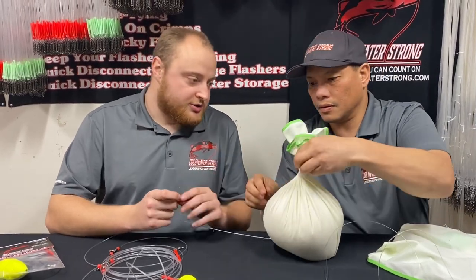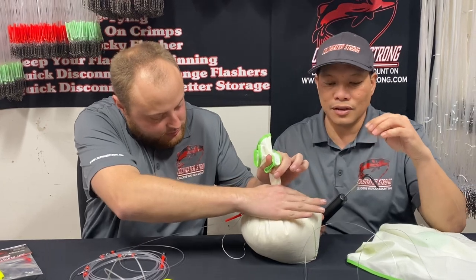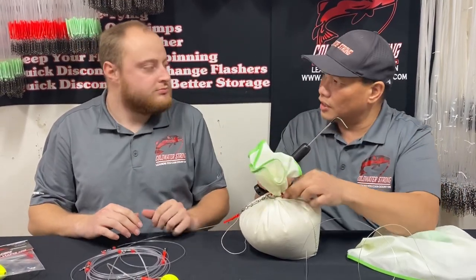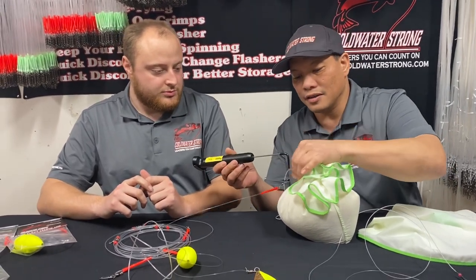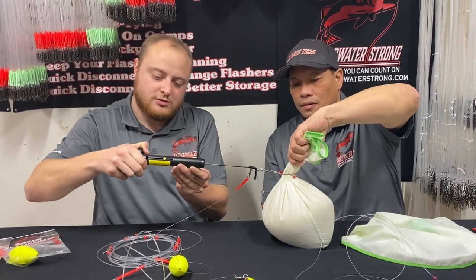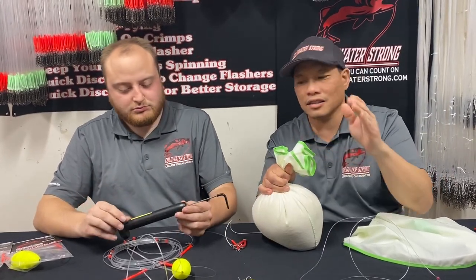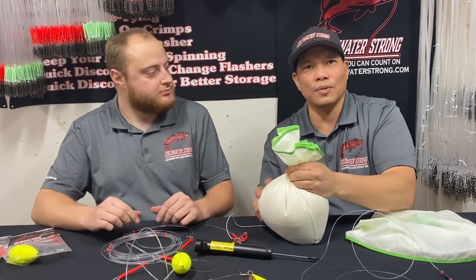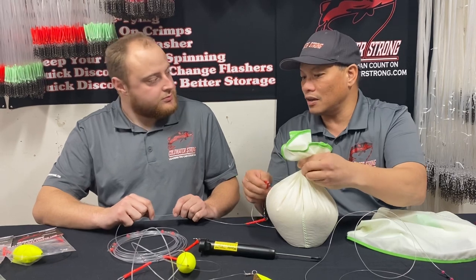Now we're going to show you how we use our pull-string tester to show what force it pulls at. This was a major concern because sometimes when using a rubber inner tube, the system would get stuck and people would lose their whole rig or have to pull it all in by hand. We're using a trigger puller set to ten pounds. We'll pull slowly and watch the scale — it pulled right at eight pounds. So it's going to vary from eight to ten pounds depending on conditions, even when deployed down at 35 to 40 feet of water.